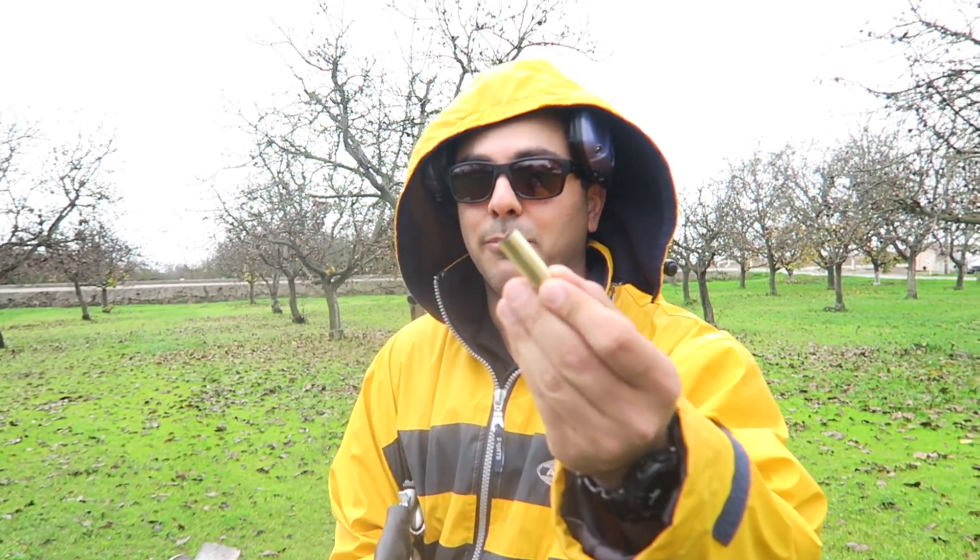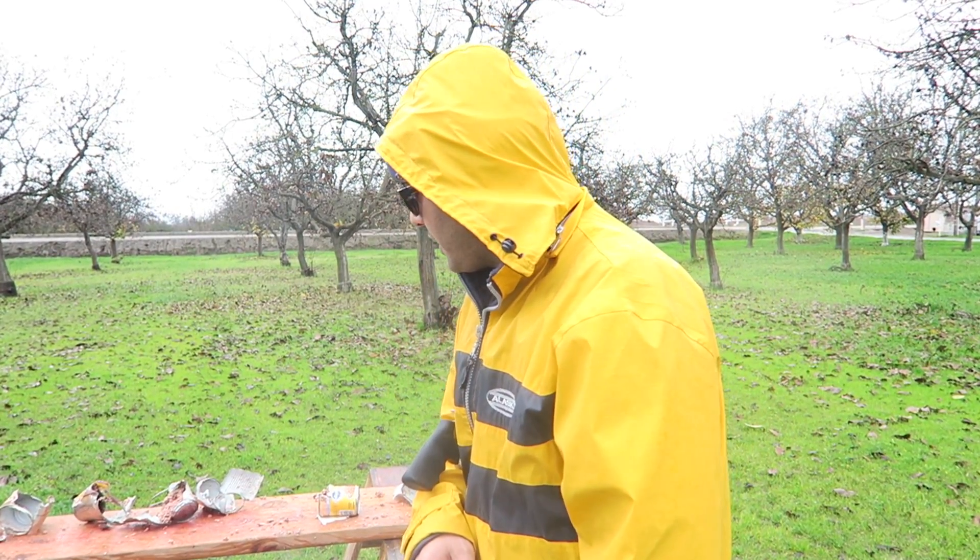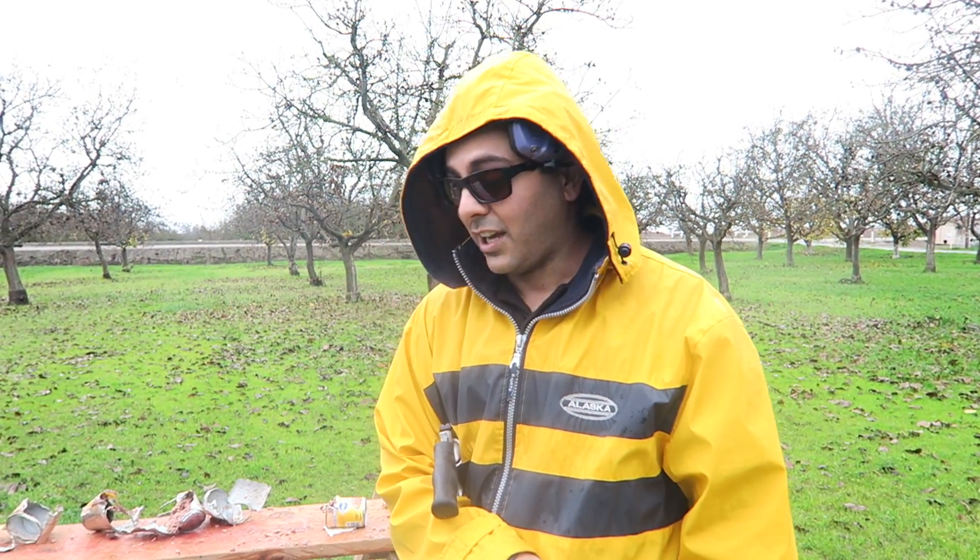I want to thank Underwood Ammo for hooking it up with these bullets — they sent me a box full of different calibers and I will be testing them out, so major shout out to them. I'll leave a link in the description. I don't know if anyone else makes a 700 grain for the 500 Smith & Wesson, so if you have one, definitely go check them out. Hope you guys enjoyed this episode — please give it a thumbs up, subscribe, and thank you for watching!